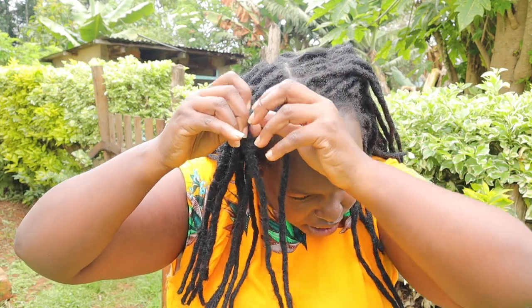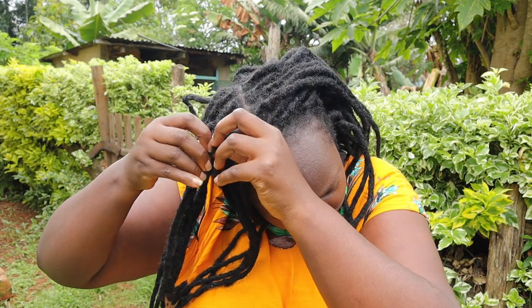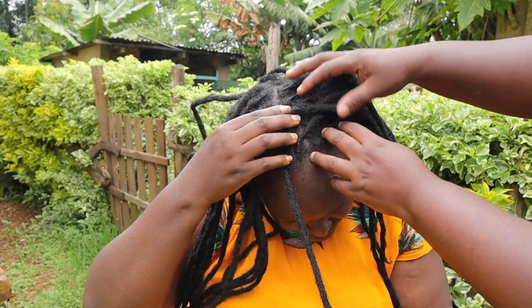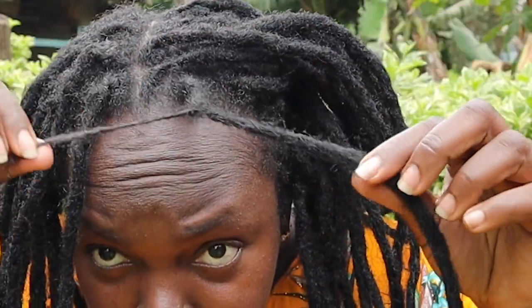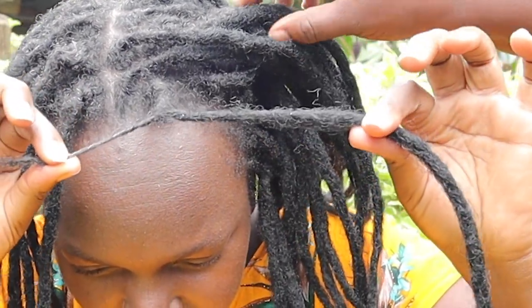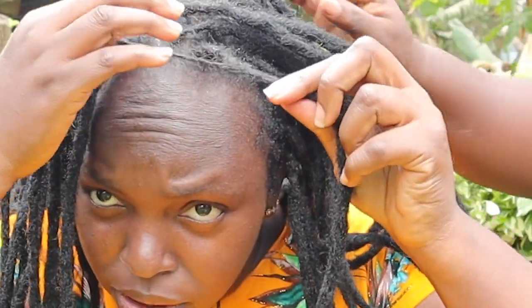I've been looking on the internet for how to do it, and I feel this is the best way. When I got them installed, they were charging me 1,500 Kenyan shillings to take them down, and I felt that's a little bit much, so let me try and do it myself. What you do is try and find your real hair inside the temporary extensions, and then you just side-part them like that, and when you have scissors you cut them.